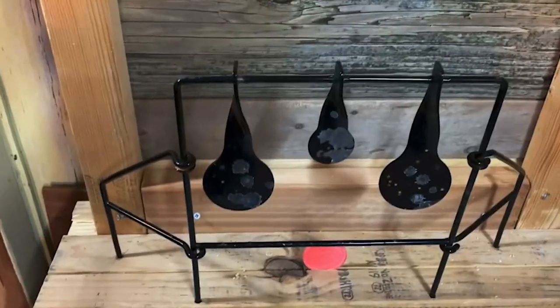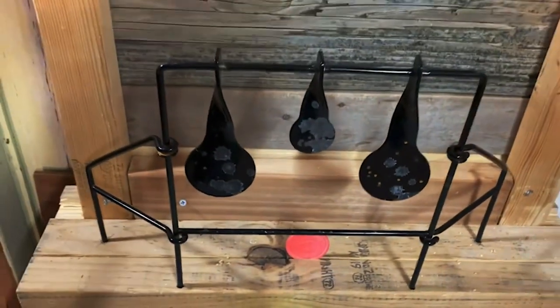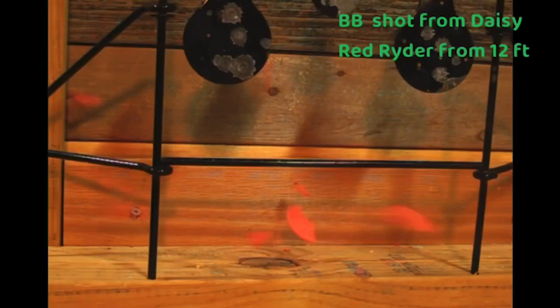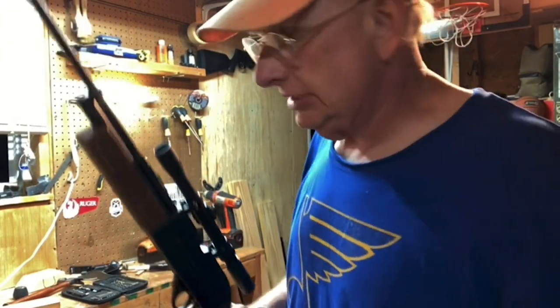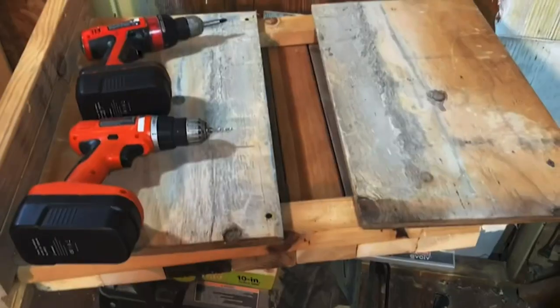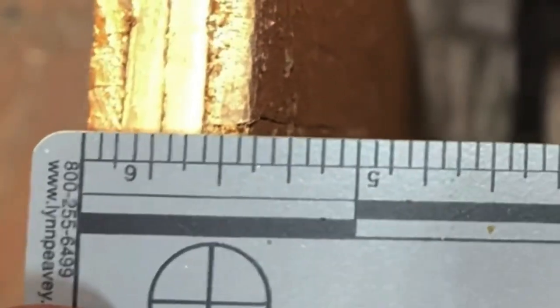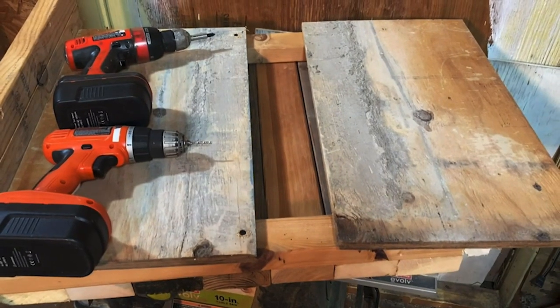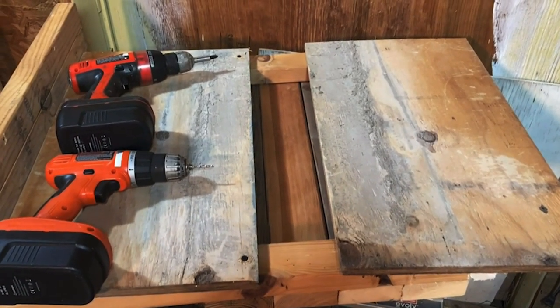Here are the Crossman spinners and the Daisy Shatter Blast — we're going to try them out real quick. Next up, the Crossman spinners with the Crossman 760. Now I'm tacking down plywood. The plywood is, in fact, five-eighths inch thick. Then I'll cut another piece and hang it in front of it, and I'll do the chronograph.